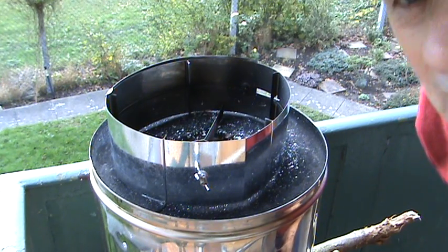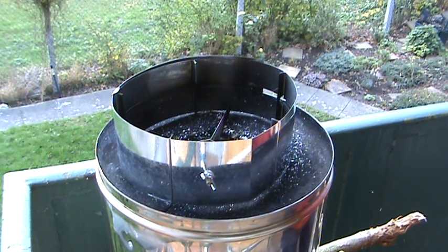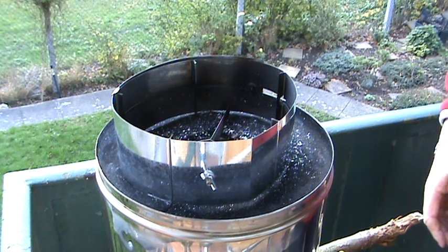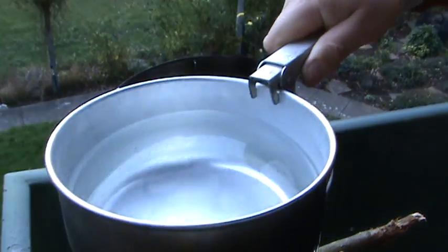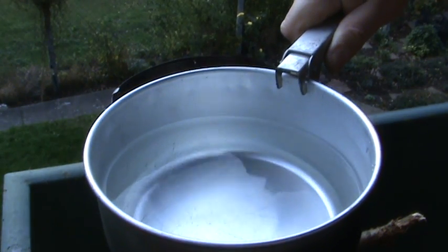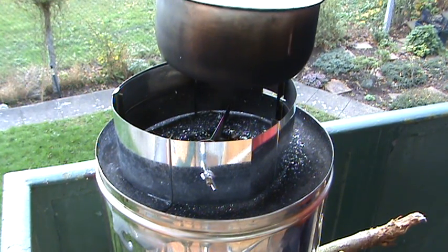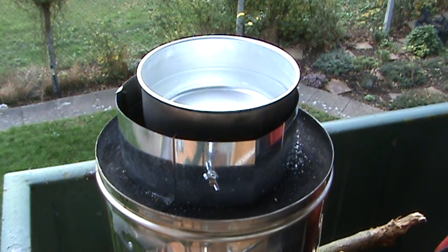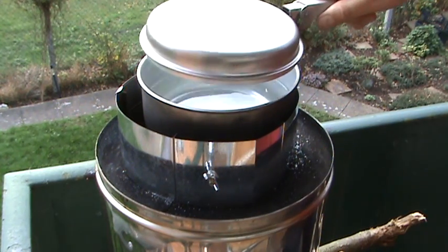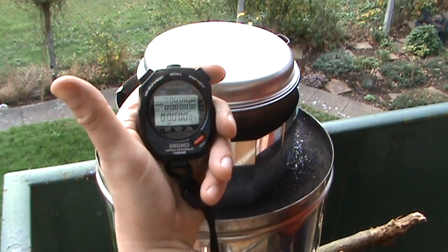Okay, it's recording. Hi YouTube. Last night I did the Stovetech stove and I was quite impressed with the time it took to boil about one and a half litres of water. Here's the same one and a half litres of water I put in last night. I'm going to try it with mine now, put it on the stove, put the lid on, and start the timer.